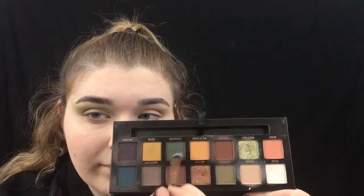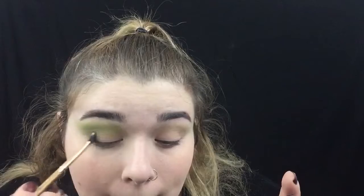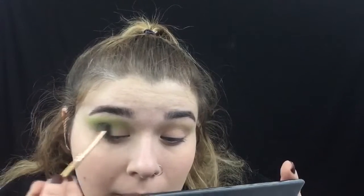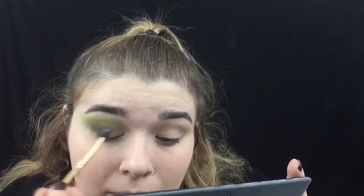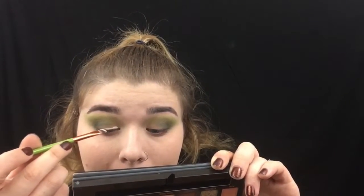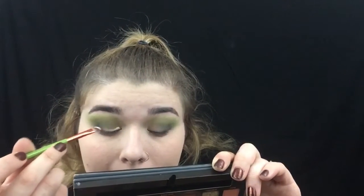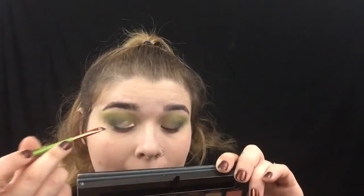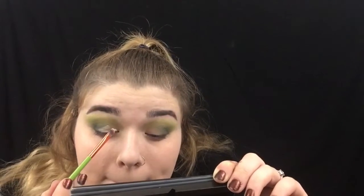Then I'm taking a darker green from my Subculture palette and putting it in my outer corners. It does look a little patchy because I don't like this brush — it's the brush from BoxyCharm — but I like the shadow. Then I'm taking some concealer and doing this odd-shaped cut crease. This is the shape my brain envisioned for the look — it's kind of like a weird zigzag thing.